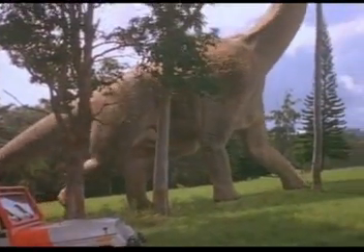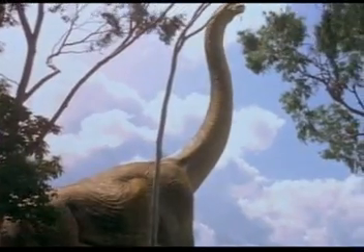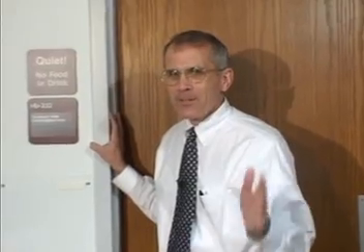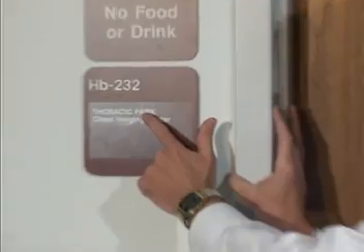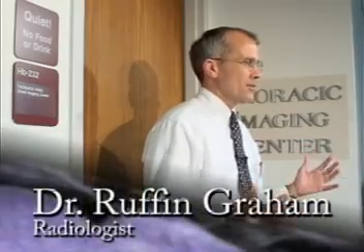Welcome to Thoracic Park — not Jurassic Park, Thoracic Park. This is the viewing room for non-vascular diseases in the chest. There are similar viewing rooms for neuroimaging, abdominal imaging, pediatric imaging, musculoskeletal, and breast diseases.